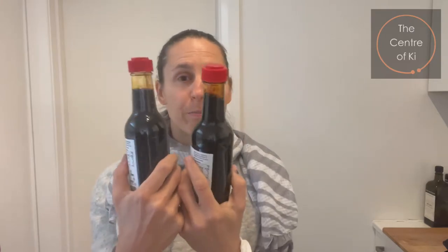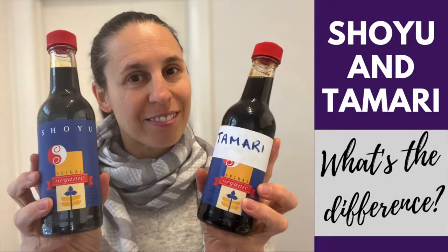What is the difference between tamari and shoyu? They look the same. So firstly, shoyu is a sauce made from the fermentation of wheat and soybeans.